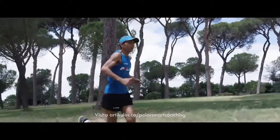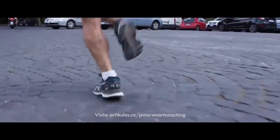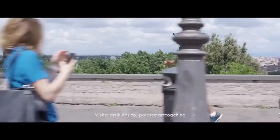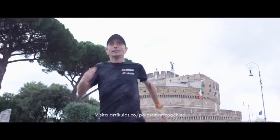Polar Running Program is a running plan made just for you and your needs. Train for a 5K, 10K, half marathon, or marathon with a personalized training plan that adapts to your progress. We've done the thinking for you so that you can just concentrate on finding your running flow.